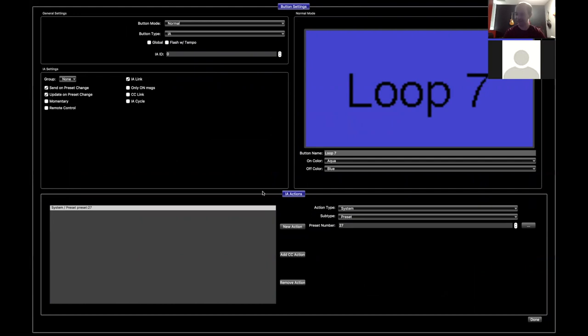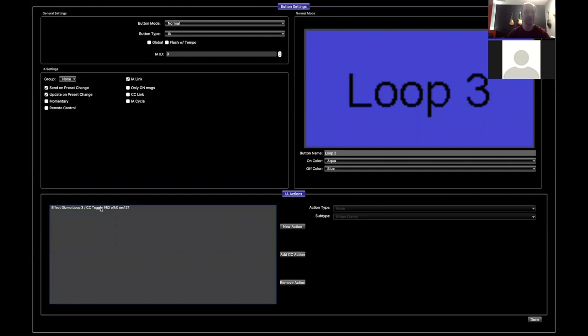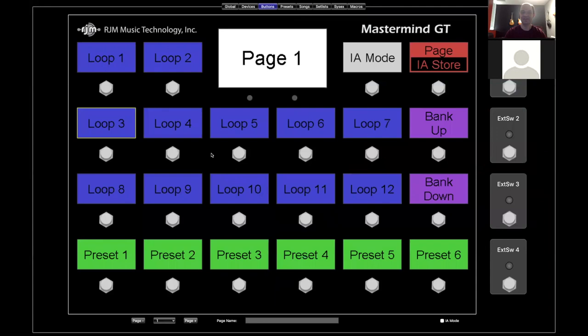Probably the next thing to talk about is these settings up here — notice it says IA Settings; this only affects IA buttons, not other types. "Send on preset change" and "update on preset change" are probably the most important settings and also the most confusing for a lot of people. This button controls loop three on the Effect Gizmo and we have both of those turned on.